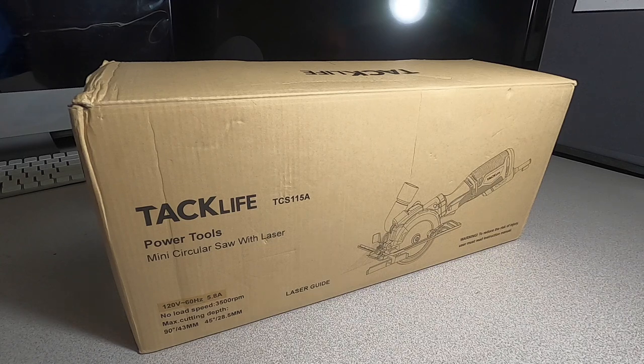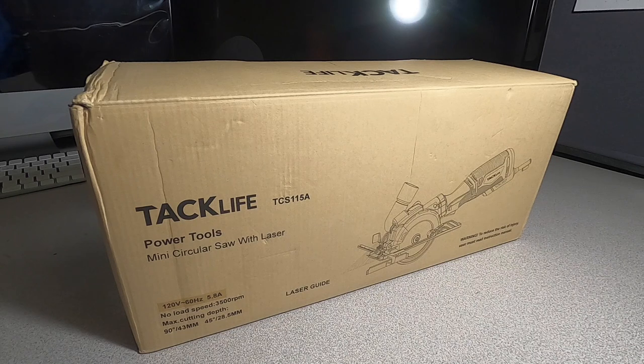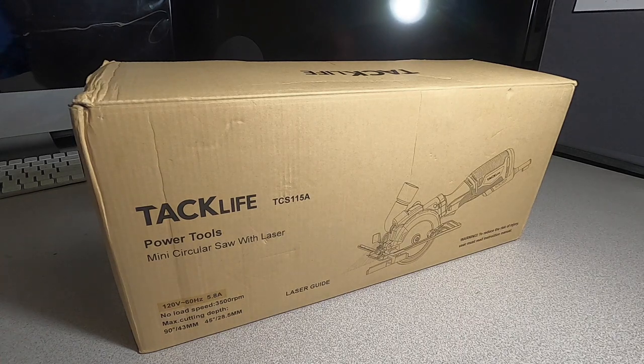Don't forget to help out the channel by subscribing, hitting the like, and hitting the bell icon. If you like this saw and want to purchase it, I'll be leaving the Amazon link down below in the video description. The saw is going to be cheaper — October 12th for $55.97 and October 13th for $63.17 — so check it out and see if it's the right saw for you.